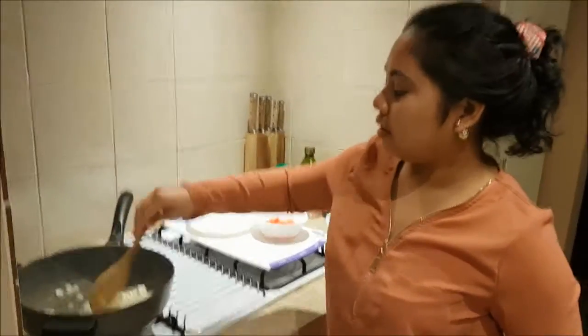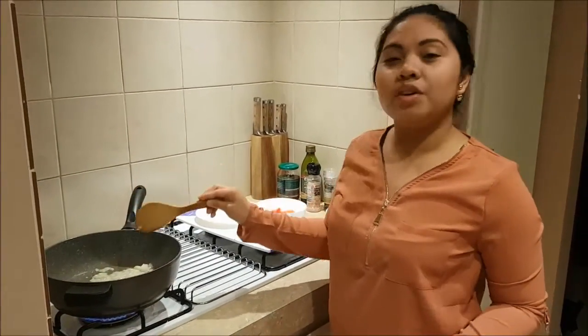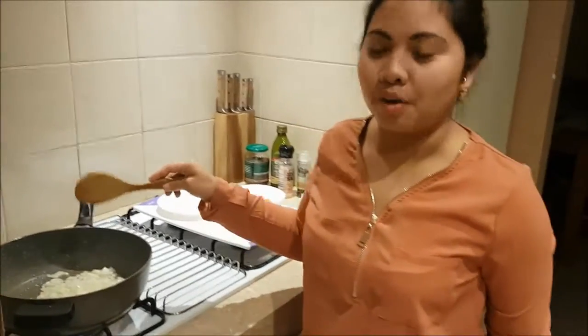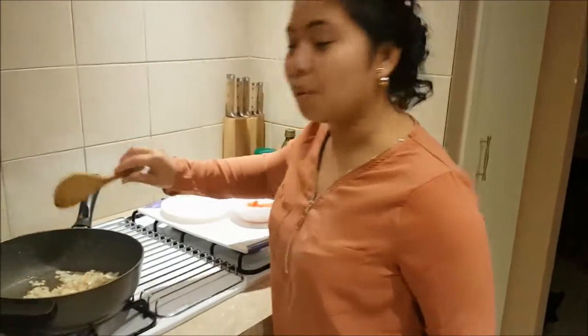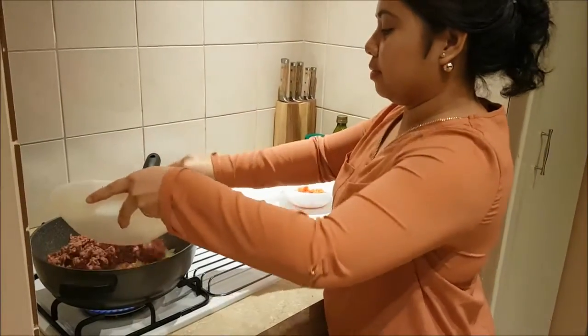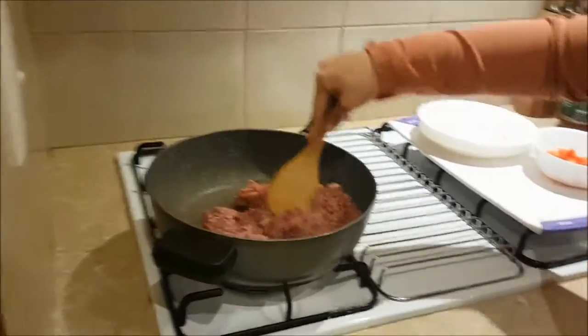We're gonna mix it up and wait until our onion and garlic look golden brown — that means they are cooked. Now this looks ready so we're gonna add our minced beef. Add all of it and mix it all together.